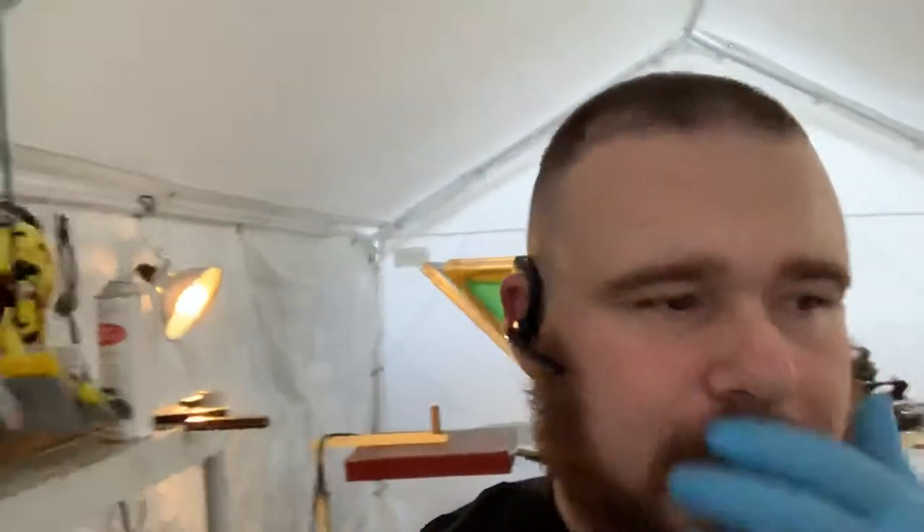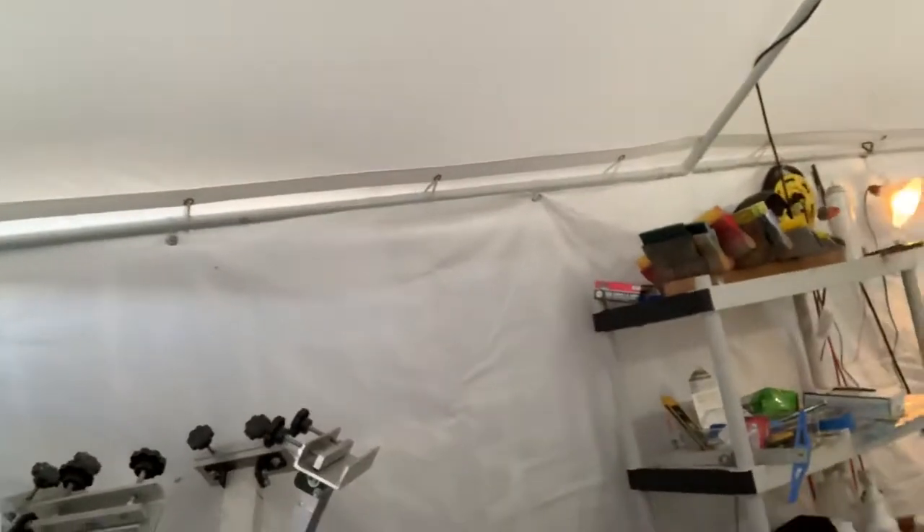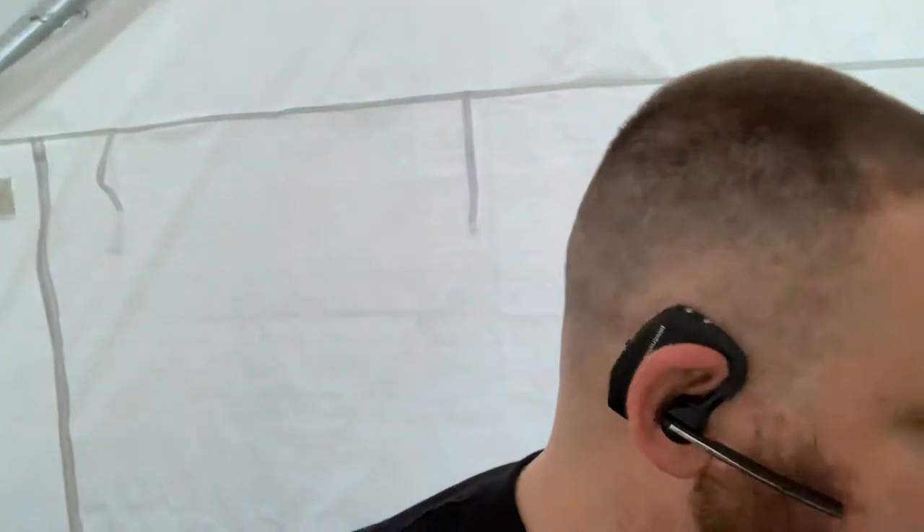Hey guys, Ken from Veteran Screen Printing. Today we're going to be doing a video on how to emulsion your screen. I personally use Chromaline Blue. This is what I first started using when I first started, and I haven't changed because I had good results, so I keep using it still today.